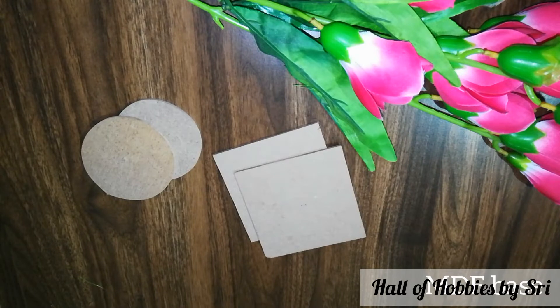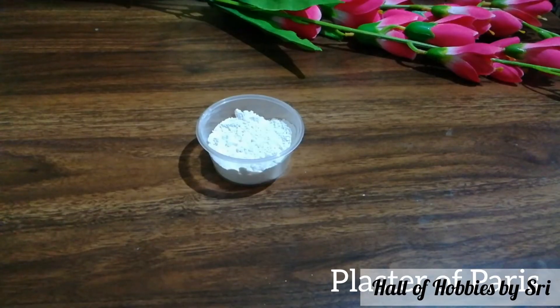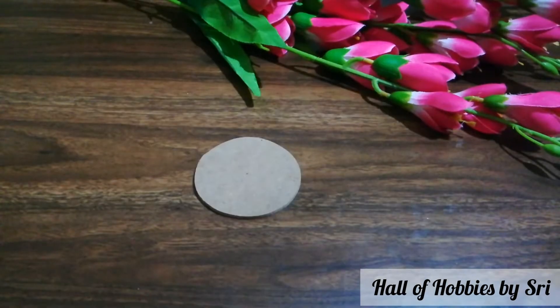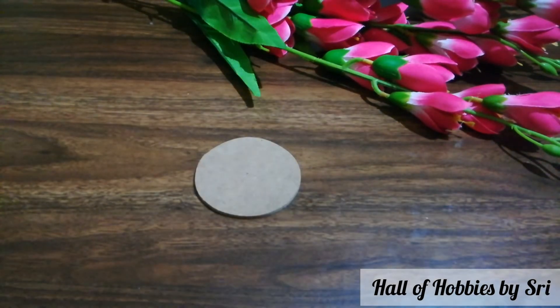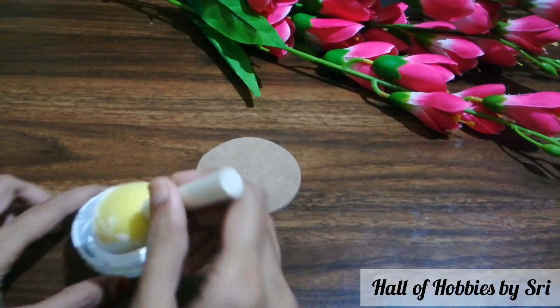And an MDF base, circular or square. Glue, plaster of Paris. Here I have taken a circular base since I am doing a coaster, and I am giving a white acrylic coat onto it. Here if you have a gesso, you can use that as well.